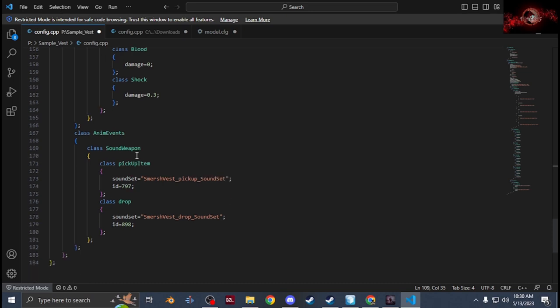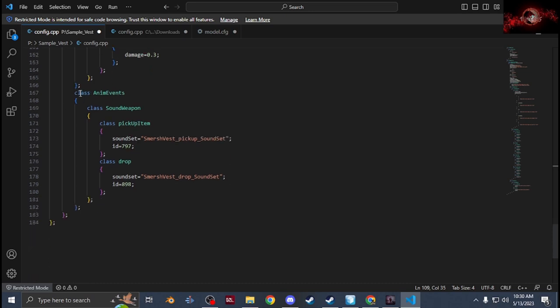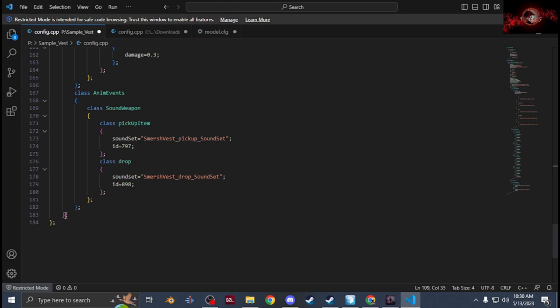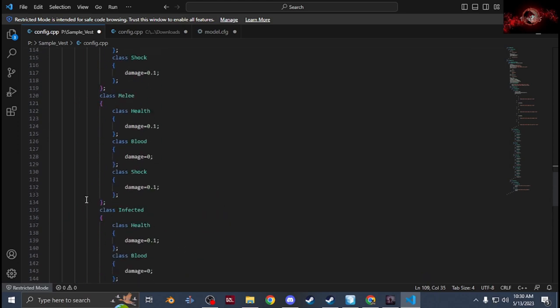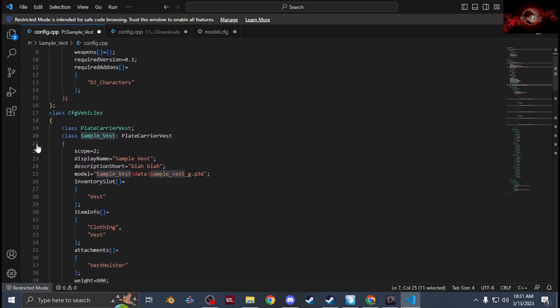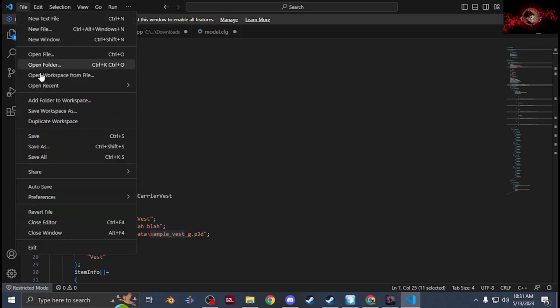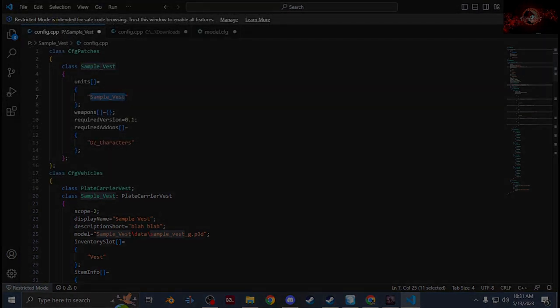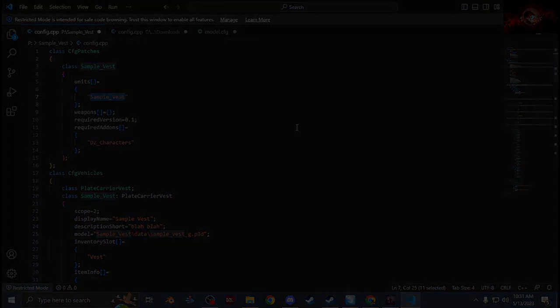Once you have the damage system done, close it out. You don't need to add anim events — it comes with the plate carrier class anyway. Make sure under Units you have the same class name (Sample Vest) and DZ characters for required add-ons. Save it, binarize the C++ file, save again, then pack it and test it.